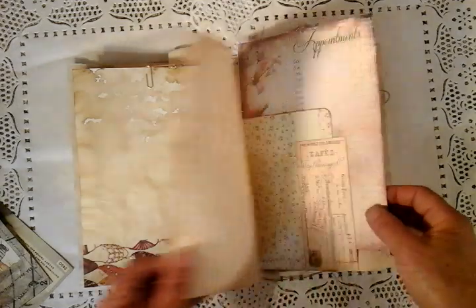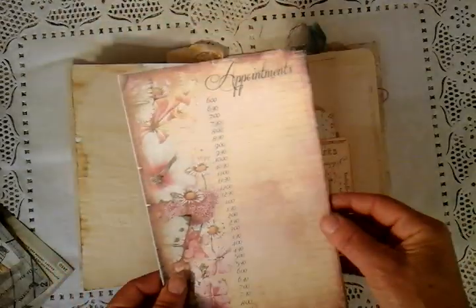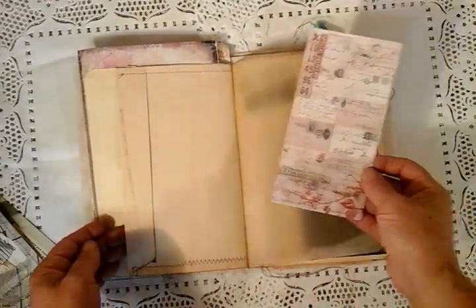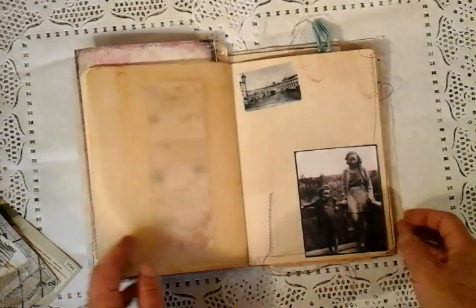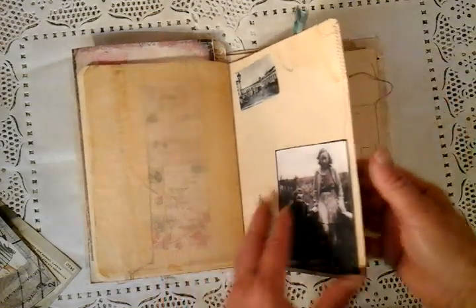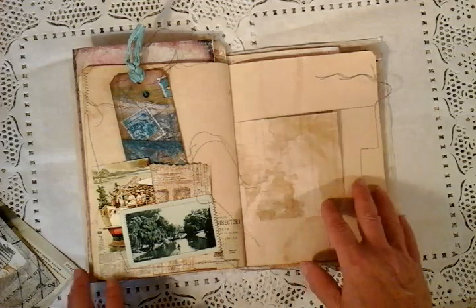Some blank pages. Some more bits and pieces here — I've inherited this; it's been sent to me so I can't tell you whose digital kit this is. I'm just using some of my bits and pieces from my stash. Old photographs that I've collected of people that I'm afraid nobody knows their names — bits and pieces taken when I've been to the car boot sale.